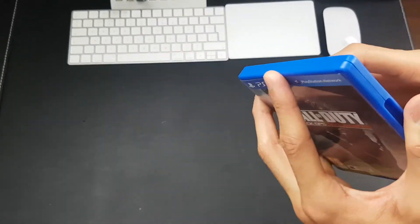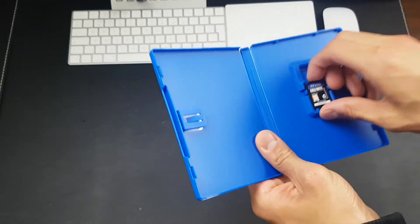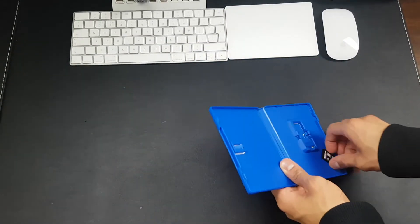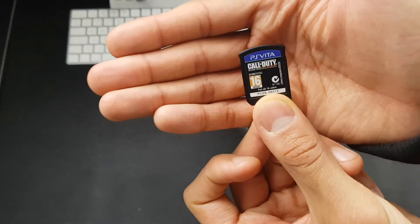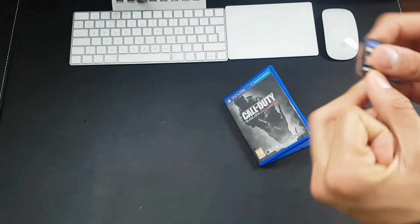Let's see what we get inside. I knew we weren't going to get much — no instruction manual as usual, and then obviously we get the game itself. That's what the game looks like, just a simple cartridge. And that's pretty much all you get.